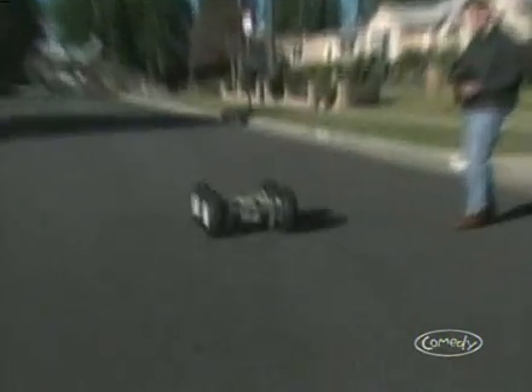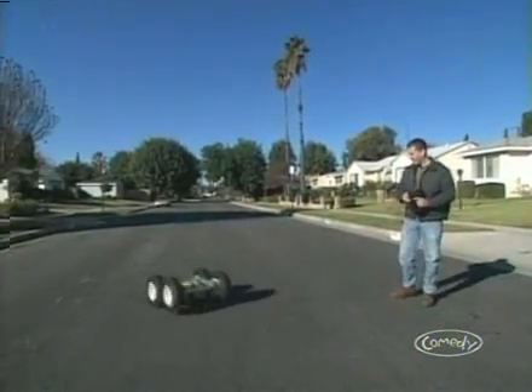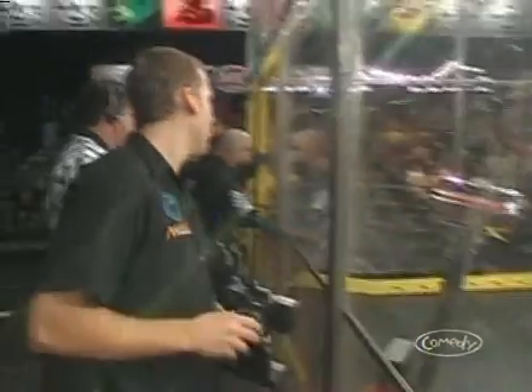This robot doesn't have a weapon, but that's okay. It's a lot more important to have a BattleBot that you can drive reliably. See you in the BattleBox.